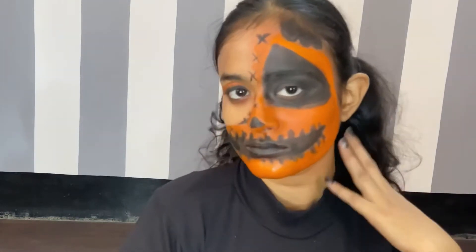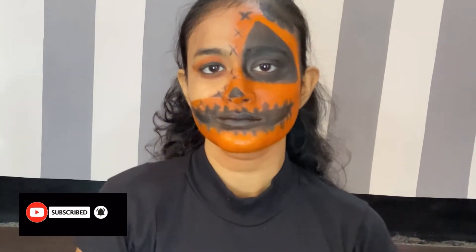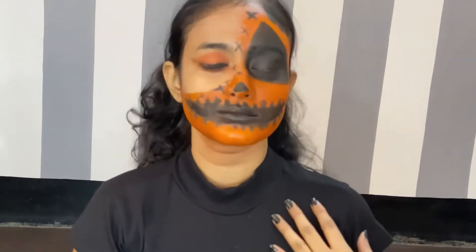Hey guys, welcome or welcome back to our YouTube channel! Happy Halloween to all of you. I have tried to create this very easy Halloween makeup look. You only need your eyeshadow palette and some kajal to create this easy look, so if you're interested keep on watching this video till the end.